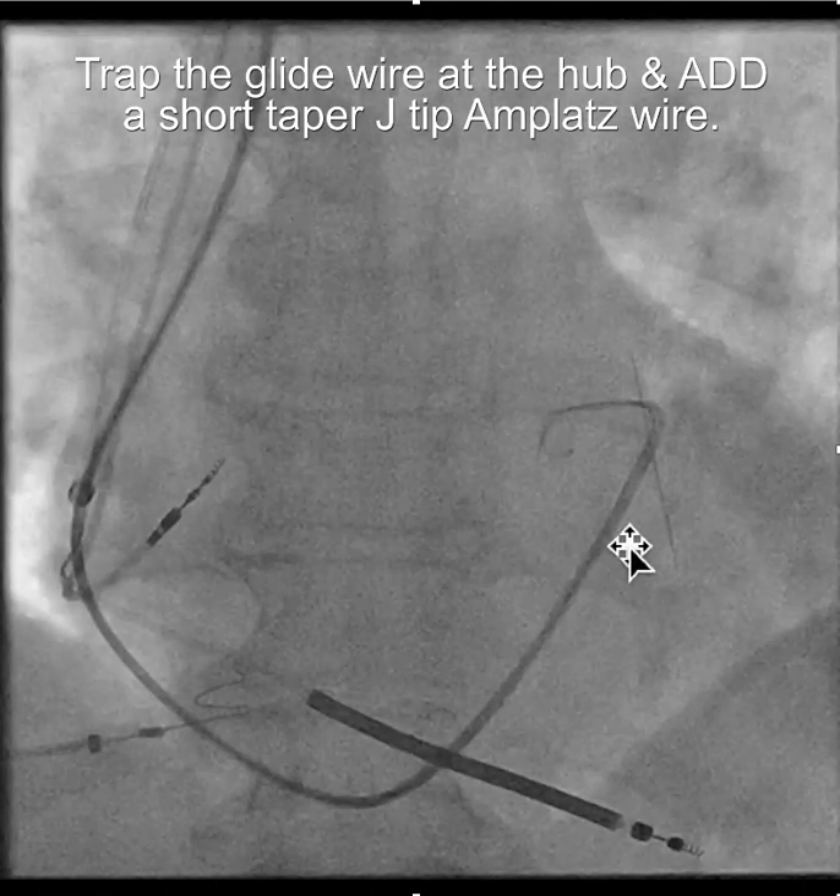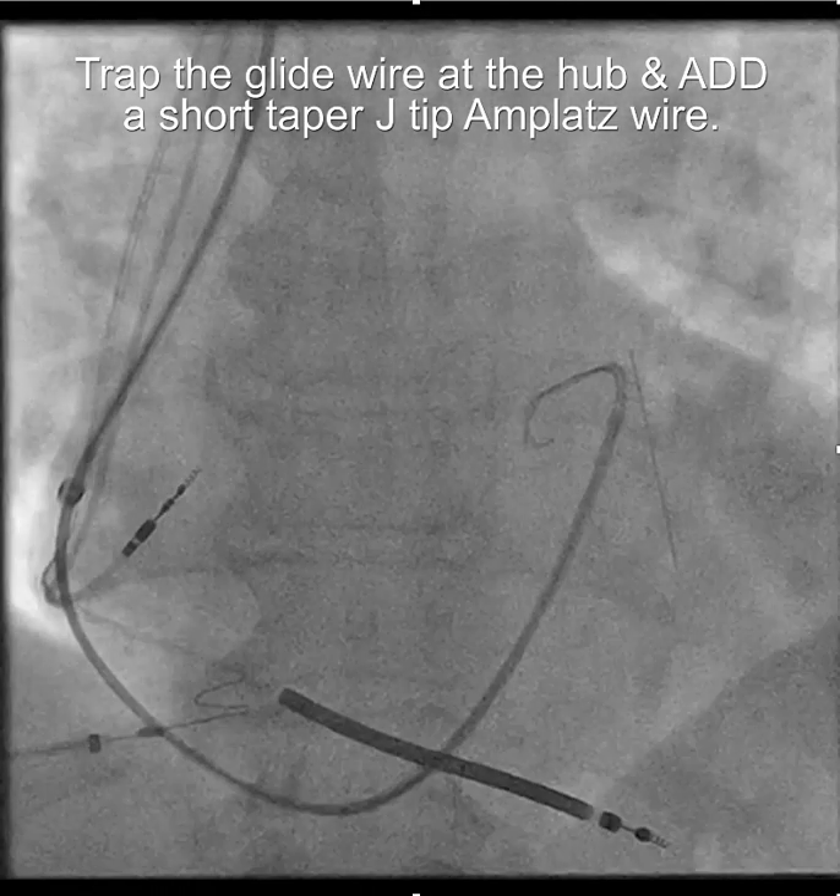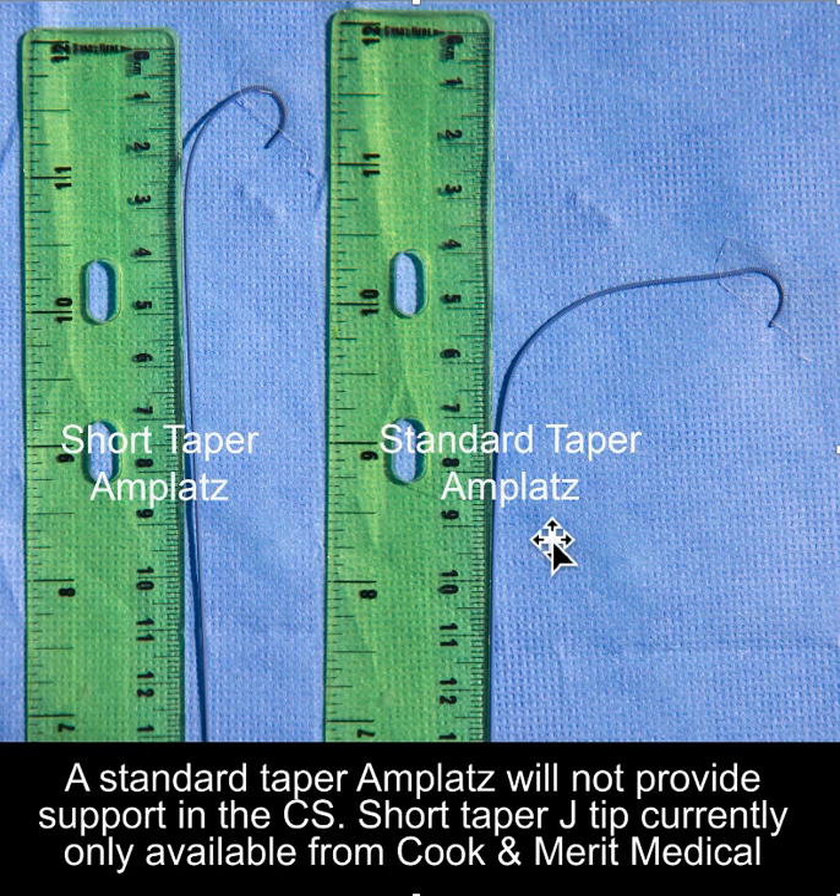Here you can see the amplatz wire just came out, and now we have both the amplatz wire and the glide wire in the guide. It's really important to use just a short-taper amplatz wire. If you use a standard-taper amplatz wire, the only part that actually gets into the coronary sinus is the floppy part, so it really doesn't give you support. Short-taper amplatz wires are available from both Cook and Merritt Medical, and again, 180 centimeters.